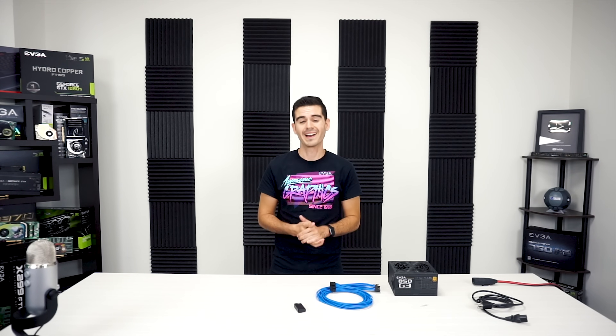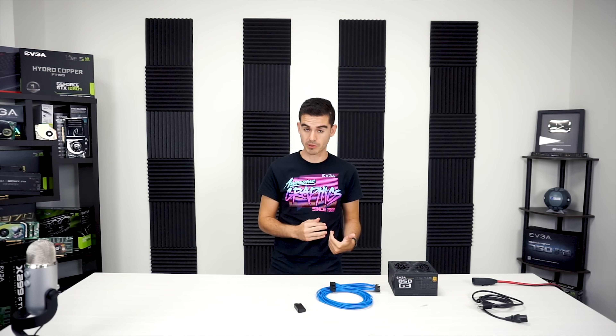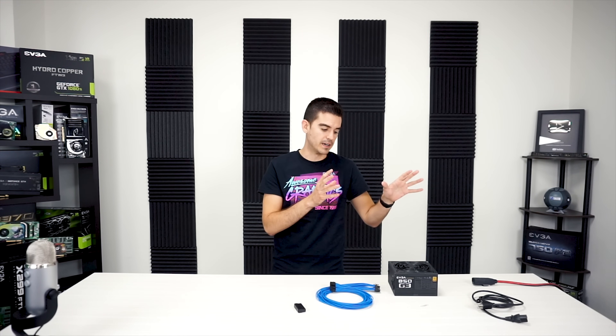Hello guys, and today we're going to show you how to do a quick paperclip test on your EVGA power supply. This is a really useful test. You can do it if your power supply is brand new and you just want to make sure that it is working correctly out of the box, or if you're having issues with your computer and you think the power supply may play a part in that — this test will help you determine whether or not the power supply is in fact part of that issue.